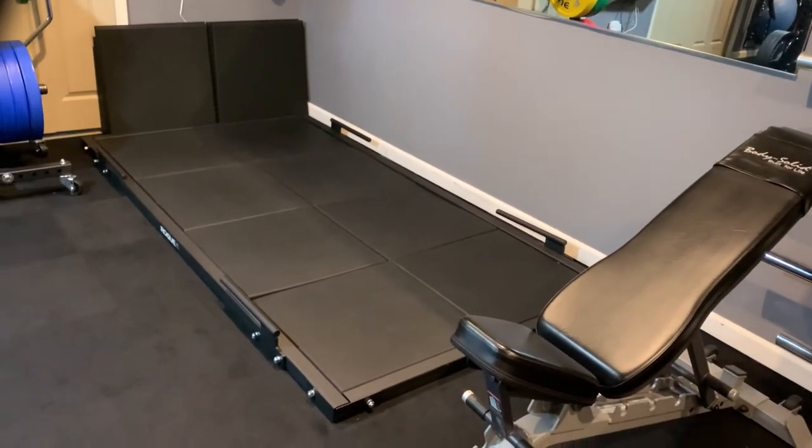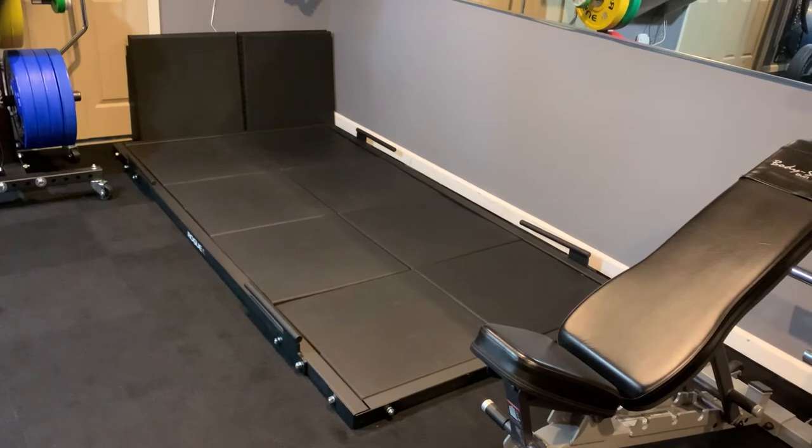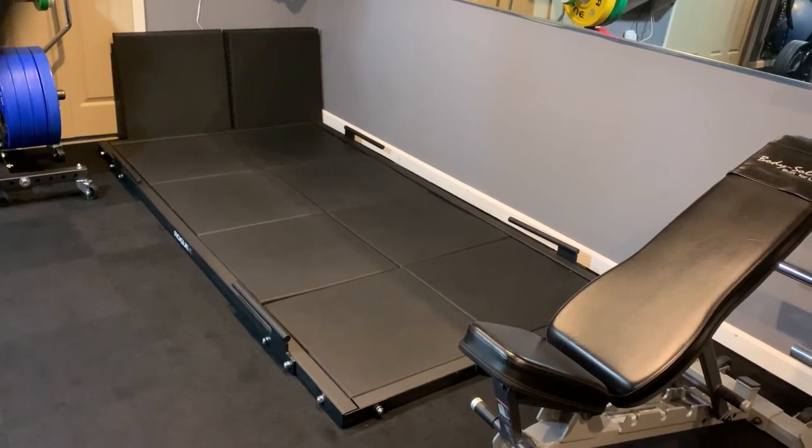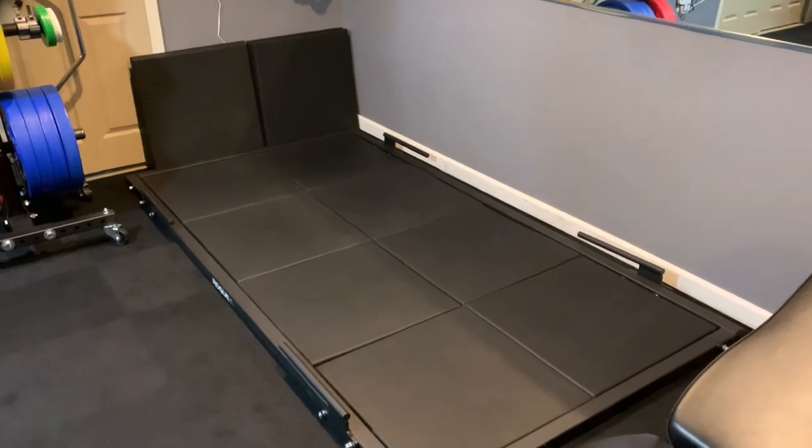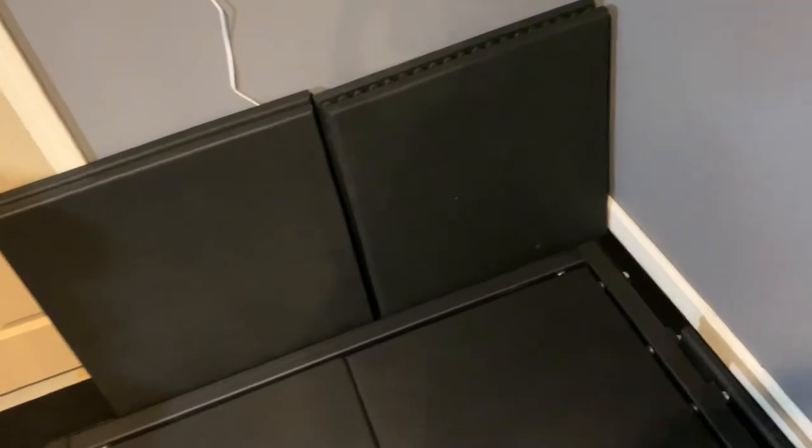On the floor here is my Rogue Deadlift Platform. On the back wall there are additional pads. I use these all the time — I put them underneath my benches when I move my benches, I drop dumbbells on them, and I also use them for deficit deadlifts. You stack them up for the height you need, or for cheater deadlifts. They work great for that too.